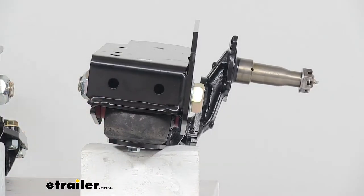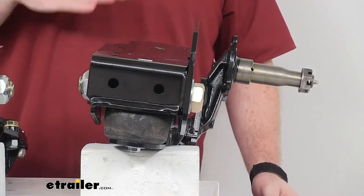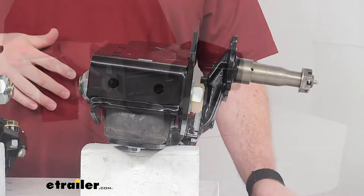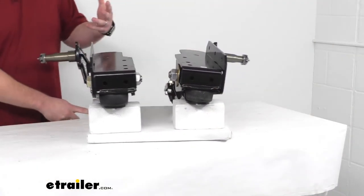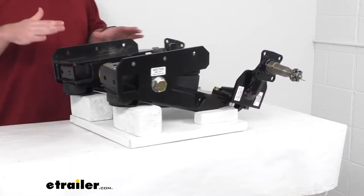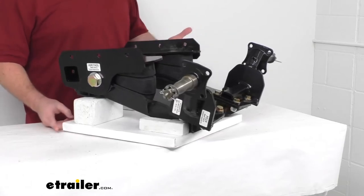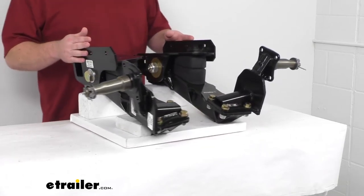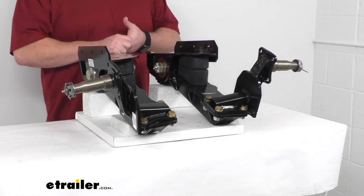The rebound springs create constant pressure on the arm so that the suspension is never completely relaxed. These do have a built-in camber as well as a toe-in. That's going to help keep the trailer tracking straight and reduce the wear on your tires, especially as you put it under load — making sure that everything is aligned properly.